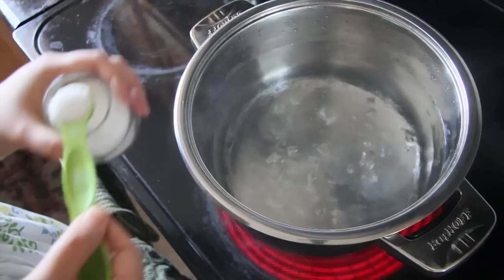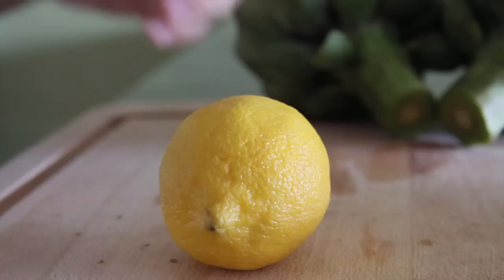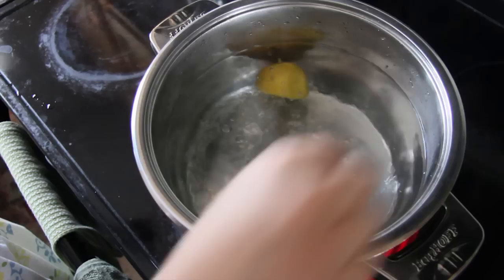Then cut off about an inch from the stem, but don't cut off the entire stem because that's actually edible and is an extension to the heart, so it'll turn nice and tender once it's cooked. Then bring a large, tall pot of water to a boil and add in about two teaspoons of kosher salt and just one lemon cut in half. Give it a little squeeze before placing it in the water.